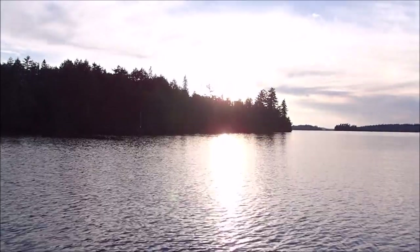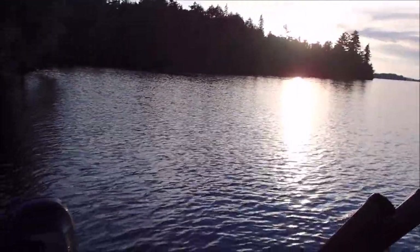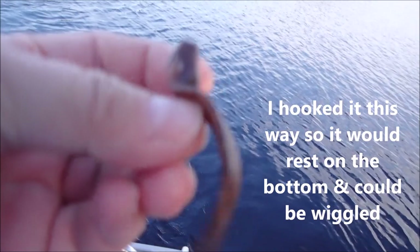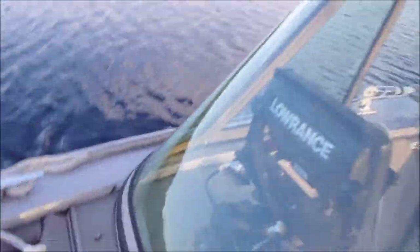Looks like a beautiful sunset is going to be happening here, and Johnny just missed one. Darn, he's drop shotting with leeches. I've been having some really good luck with a pink jig head and a fake leech. We do use real leeches once in a while though too. Here, Johnny will show you how to put one on.